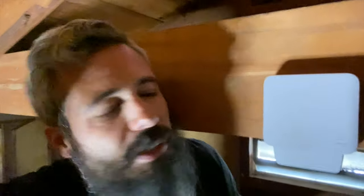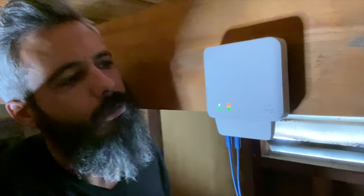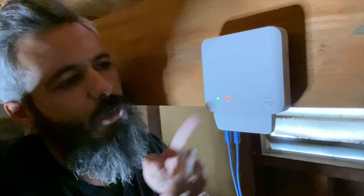We got our switch hung up. Let's get this thing powered on. There we go — we got a blue light there. It looks like we got power to our switch. Let's get our bridge rocking. Red light there, green light there — a little red light green light. I think we're ready.